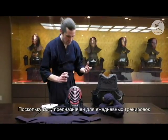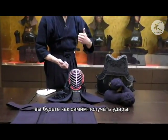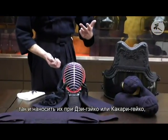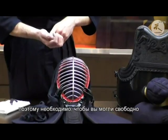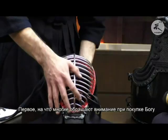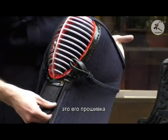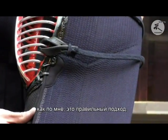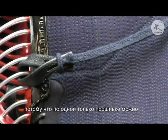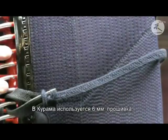Let's have a look at the men. This is designed for everyday keiko, which means you're going to be taking hits and doing things like jigeiko and kakarigeiko, so it needs to be a set you can move in comfortably and that protects you. One of the first things people look at when buying Bogu is the stitching — it gives you an indication of how the Bogu will perform. The Kurama uses six millimeter stitching.